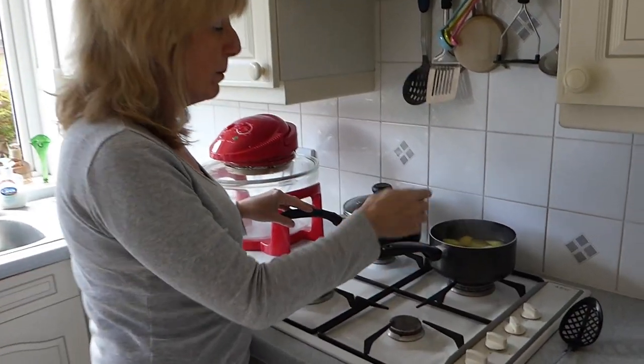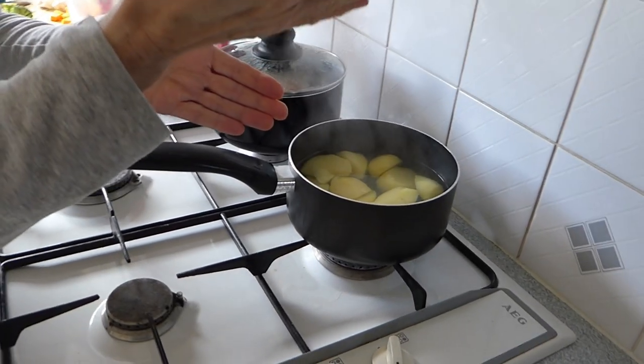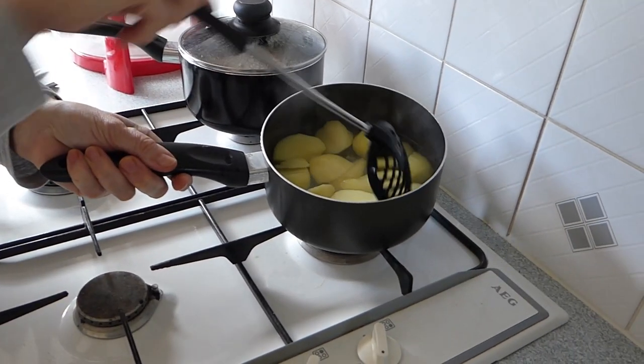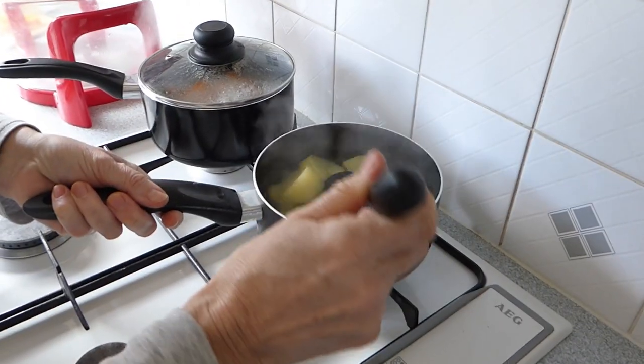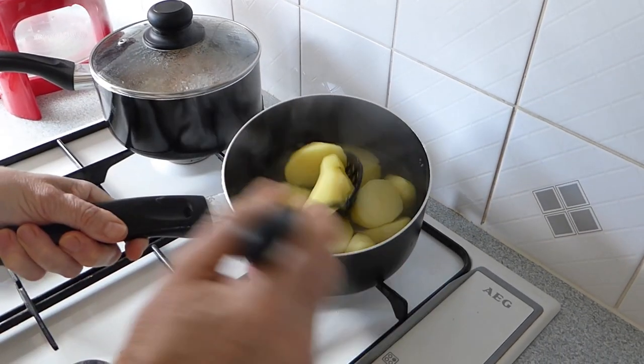What I do is I prepare my potatoes, I slice them, and when you slice a potato, try and slice it into three because then it gives this edge here which helps them to cook better. Then I just parboil them for about 10 minutes until they begin to crumble.